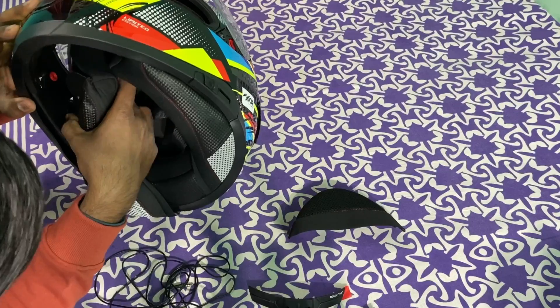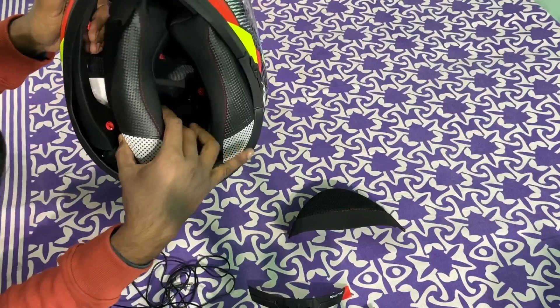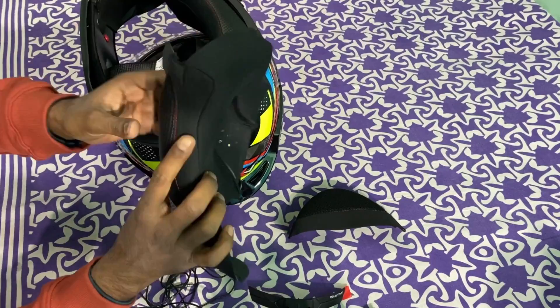We will see how to set up the helmet and mount the helmet. It's a clip-in system. When you open the clip, it's a little bit different.